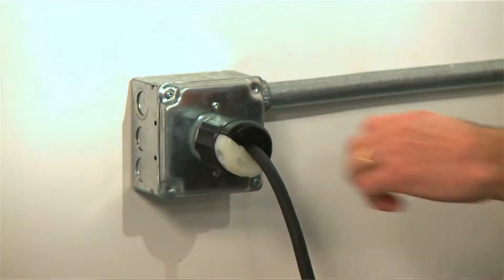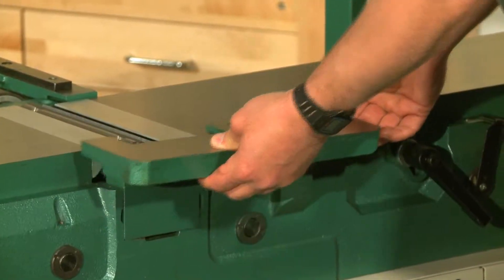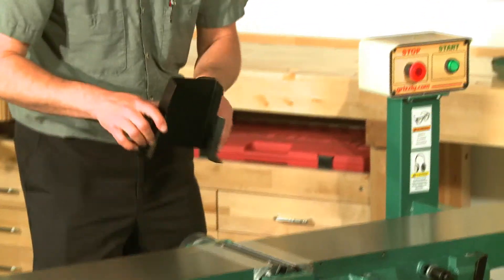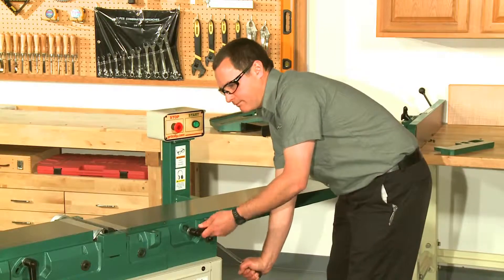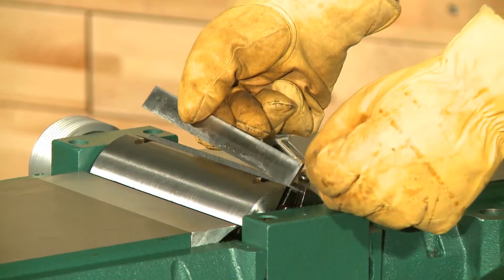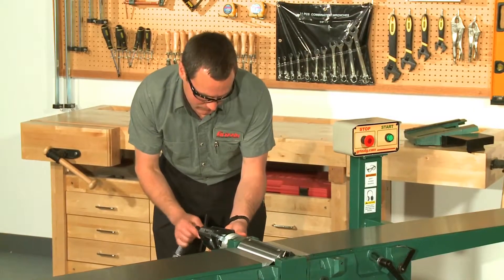The first step is to disconnect the power from your joiner. Remove the fence, cutter head guard, and rabbet extension table. Then take off the rear cover and belt guard and remove the drive belt. Lower the tables to make room for the cutter head to come out and then remove the knives.